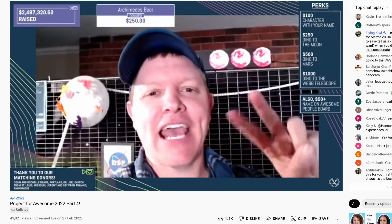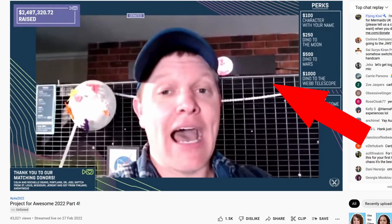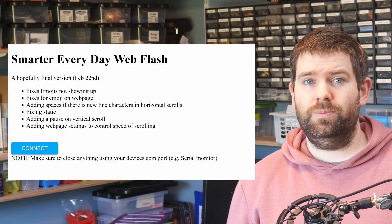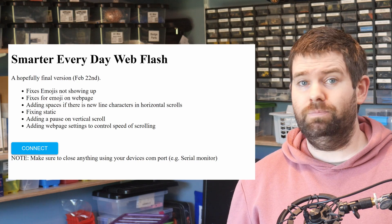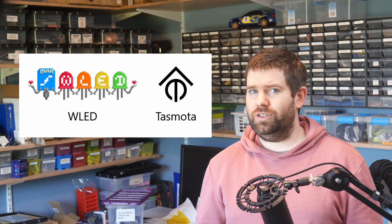I also recently used this method for sharing changes I was making to the scrolling LED matrix project with the Smarter Every Day team and it was great — all they had to do was go to the website, click install, and they had their new version. But even for more experienced users it can be a lot easier as well. Tasmota and WLED use web flash too, and if I was installing either of these I would definitely use the web flash.